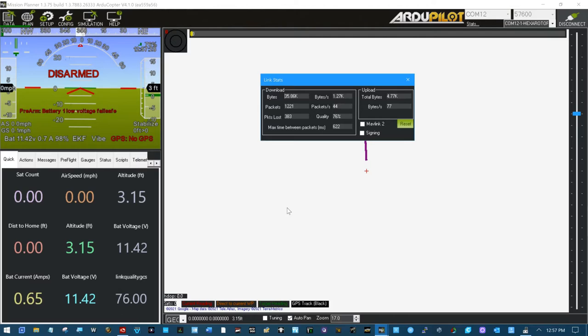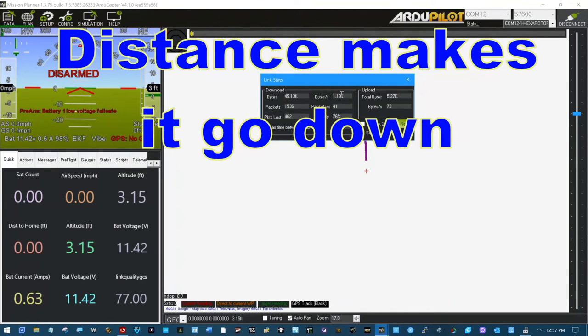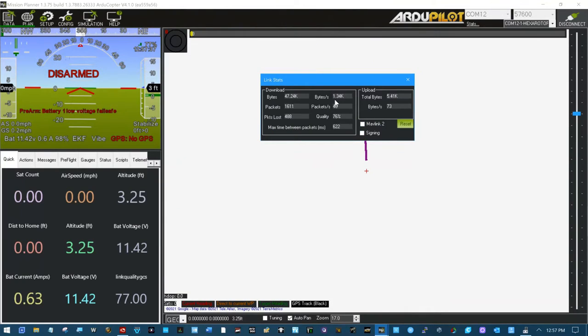This connection and this link quality are good down to around 60 - I think 60 is what they say you'll still get enough throughput for everything to be okay. I personally don't like that, but it is usable.